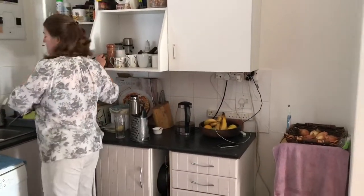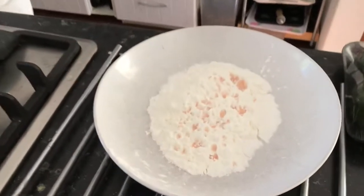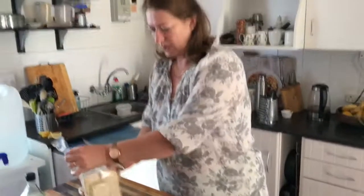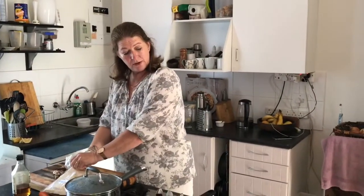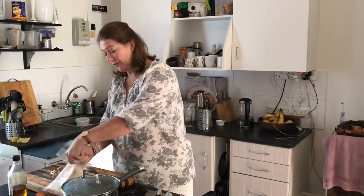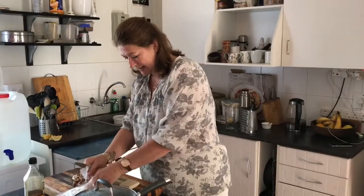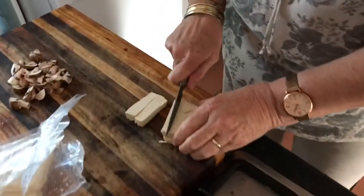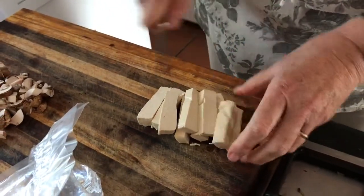This is the prepping for the tofu. I've got corn flour - the best thing you can do to make crispy tofu is to dredge it in corn flour first. I've got very firm tofu here so I'm not going to press it or anything. I'm just going to cut it into strips like this, which is kind of perfect for the sushi, and then put it into the corn flour.